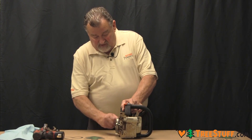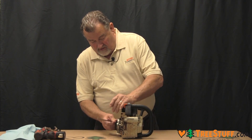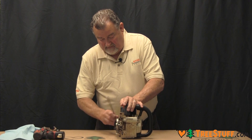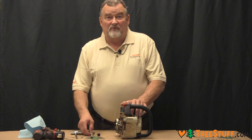So we'll start by removing the spark plug. After the spark plug is removed,